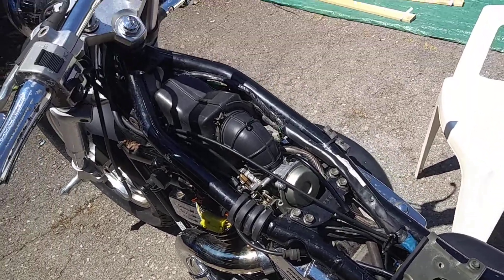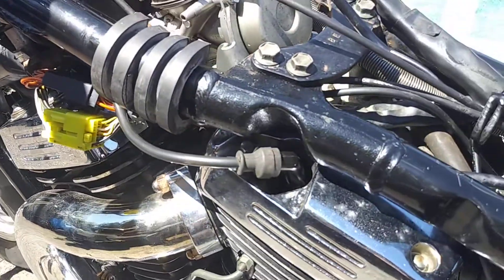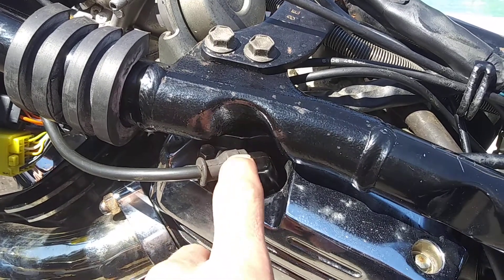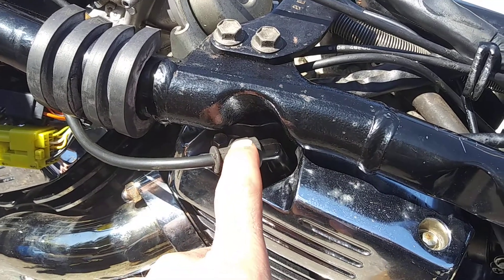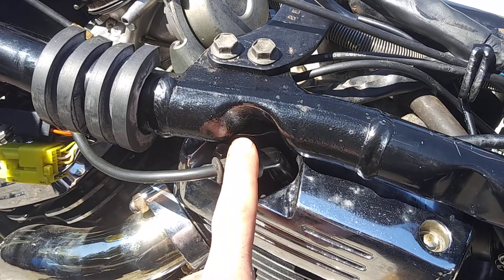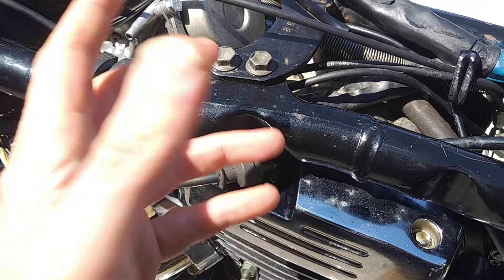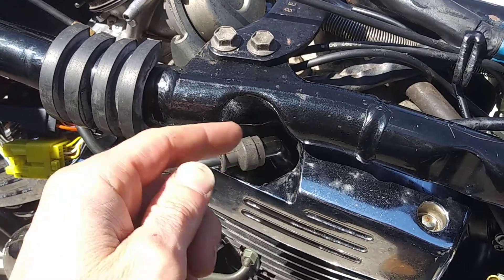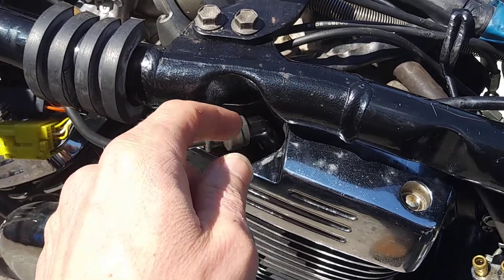Now that we've got our gas tank off, I want to take my spark plugs out, clean them, gap them, and see what's inside the cylinder. This is a pretty straightforward thing to do — you take your cap off, carefully unscrew your spark plug, do whatever you're going to do, and before you put it back in you want to grease your threads with a little bit of oil.